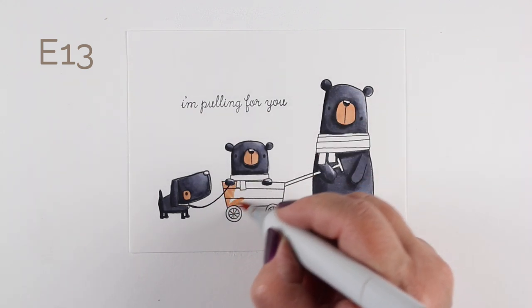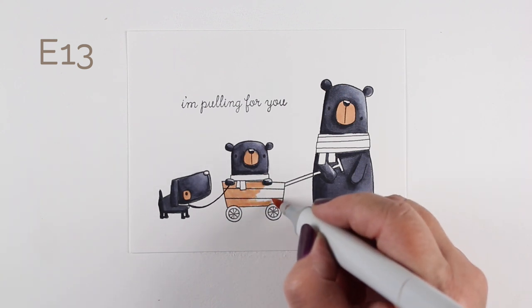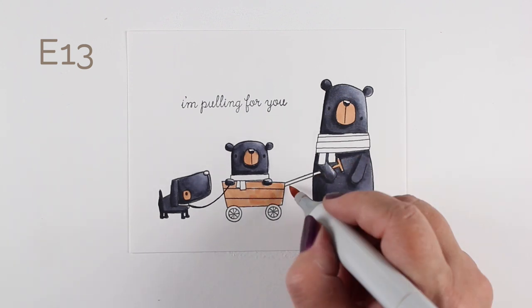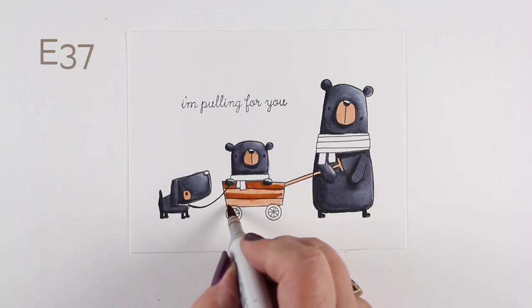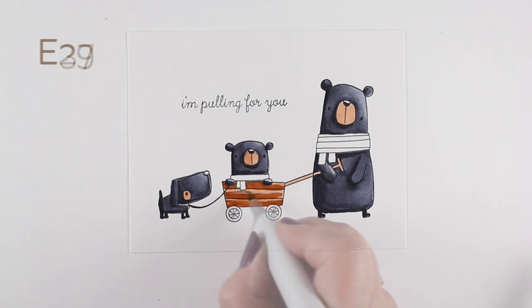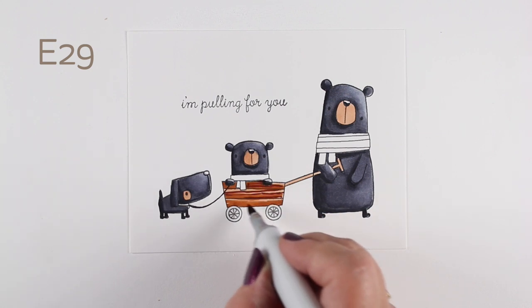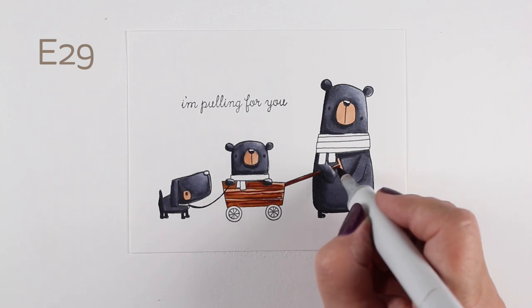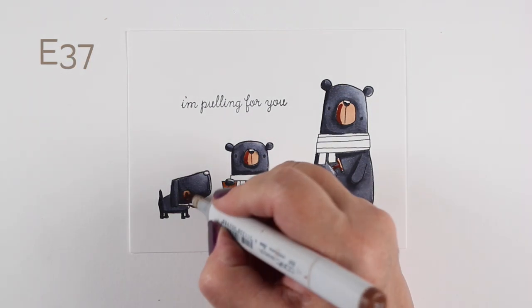For the faces and the wagon I wanted to tie those together, so I'm using the same basic colors. When I did the stamping for the wagon, I just blocked off the grown-up bear's paw with a little piece of sticky note and then stamped it — the bear actually stamps right through that line. I'm not worried about it because I knew I could fix it in the coloring. You could also use a white pen to create a highlight along the whole thing.